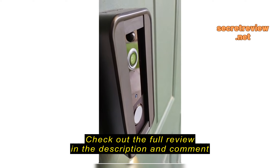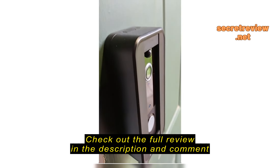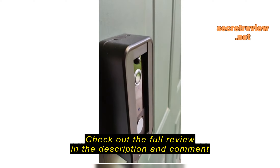I love this camera. It is great. It keeps me notified. I see and hear everything that comes to my door. I am obsessed. Thank you.